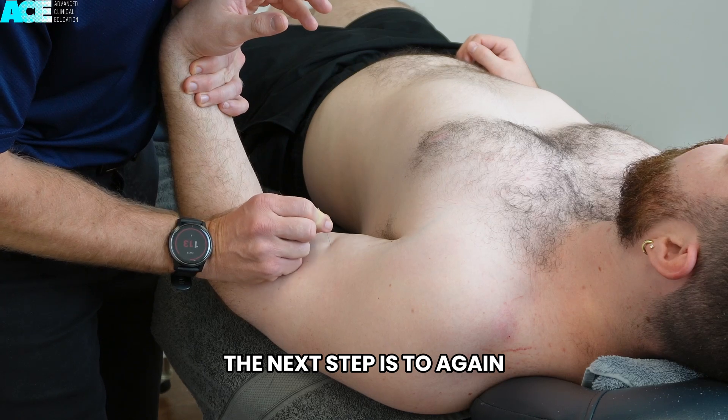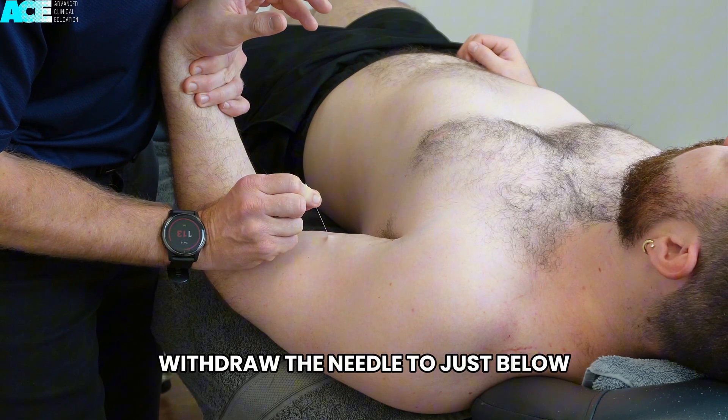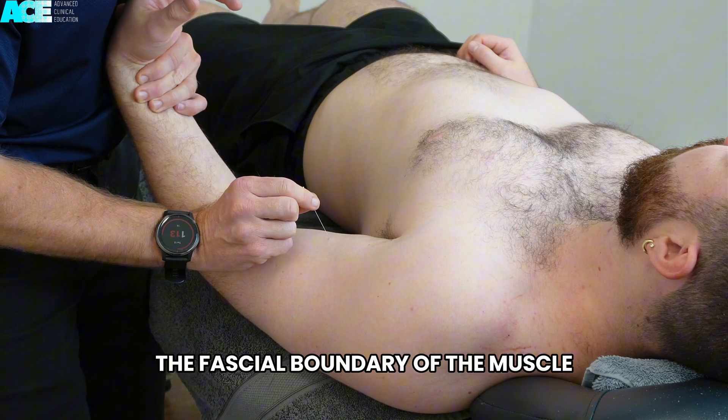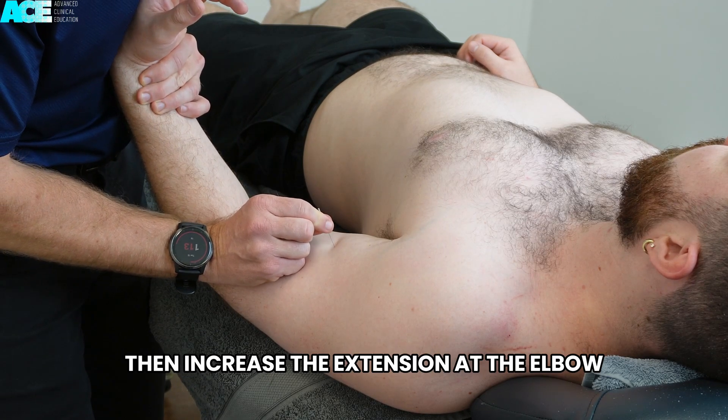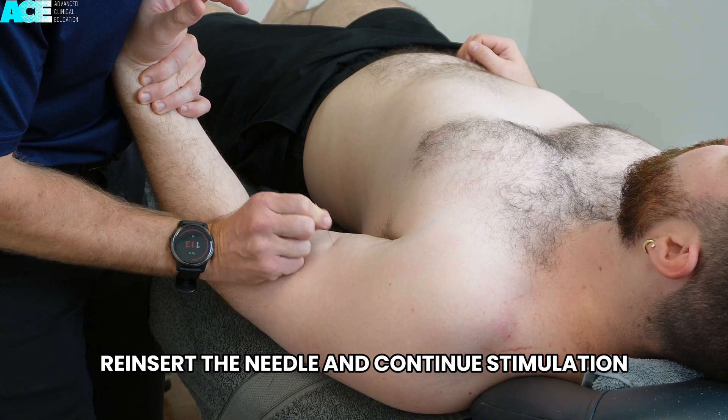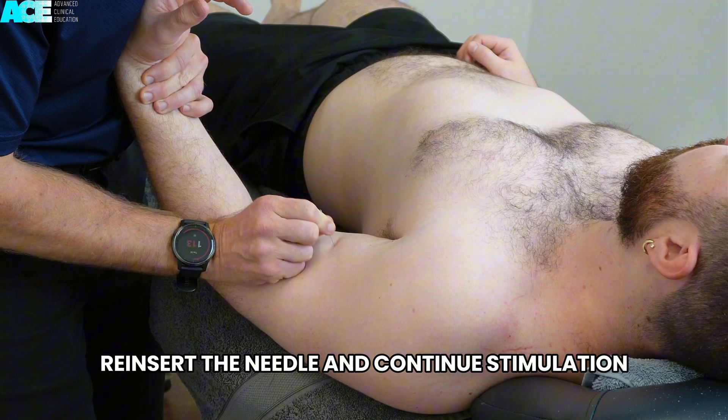The next step is to again withdraw the needle to just below the surface of the skin, making sure that you are beyond the fascial boundary of the muscle. Then increase the extension at the elbow, reinsert the needle, and continue stimulation.